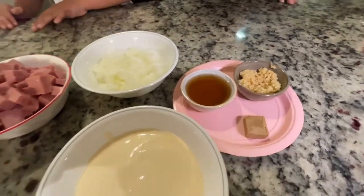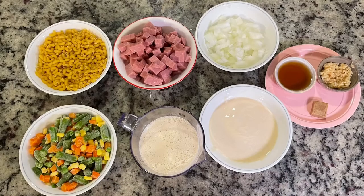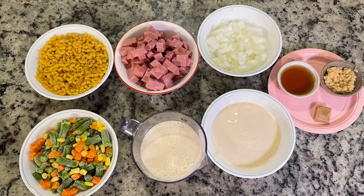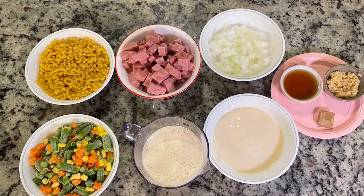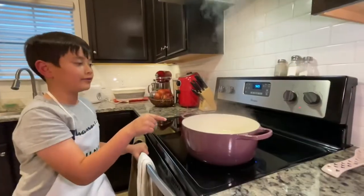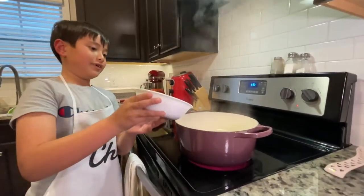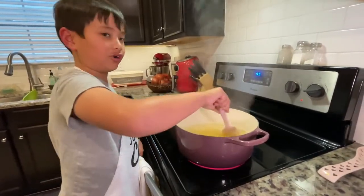One bouillon cube. We're going to boil water, then we're going to put the macaroni in for 10 to 12 minutes. Let's give it a little stir.